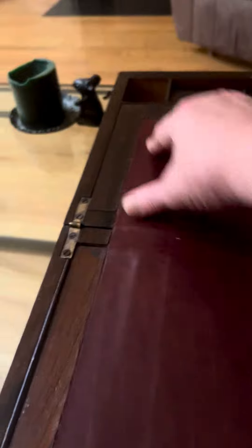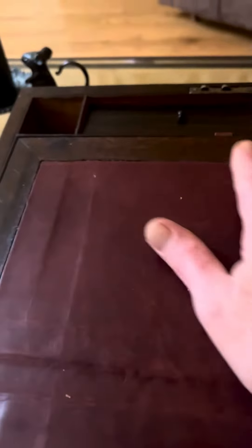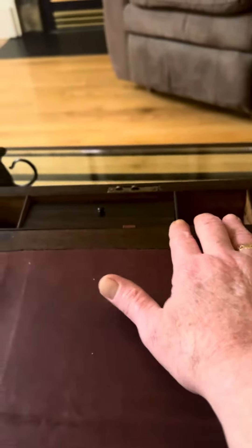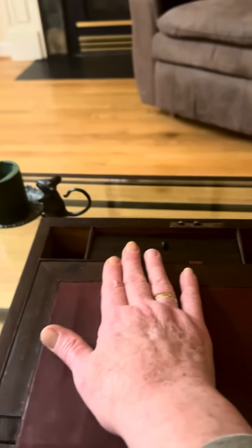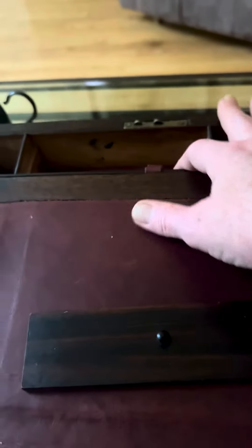And these little clips fit down inside the compartments so that it won't interfere with opening. It has an inkwell compartment here. I guess this is for maybe stamps, pen nibs, and things. And then this is for your pen.